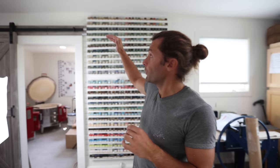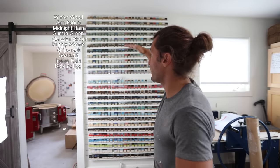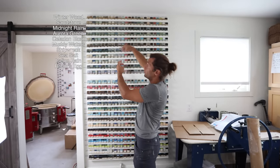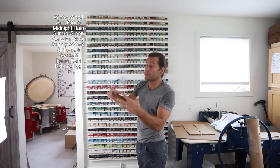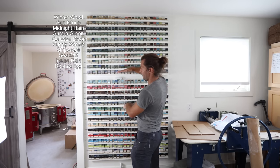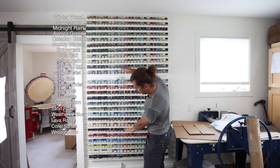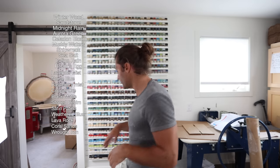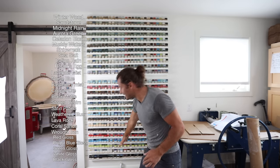The wall is broken up into categories. From here up are all the crystal glazes — sandstone, winter wood, midnight rain, aurora green — they all have crystals in them, which I really like. From here to here are just some of their normal glazes like lavender mist and Norse blue, ones that don't have crystals. And then the bottom six are their gloss glazes.